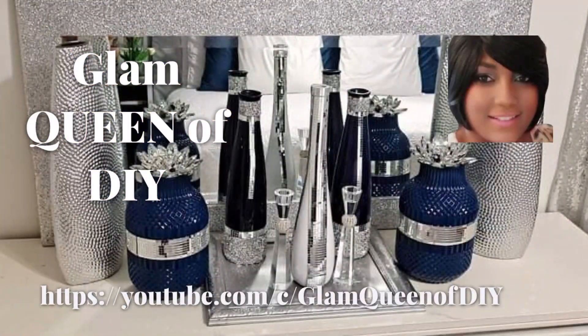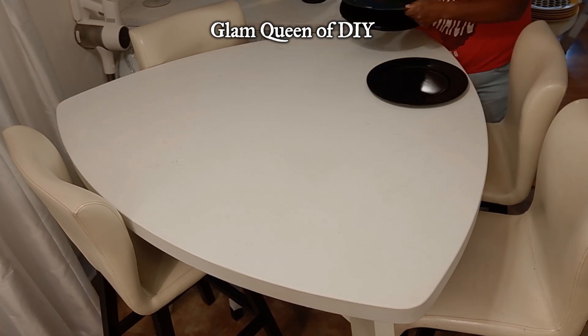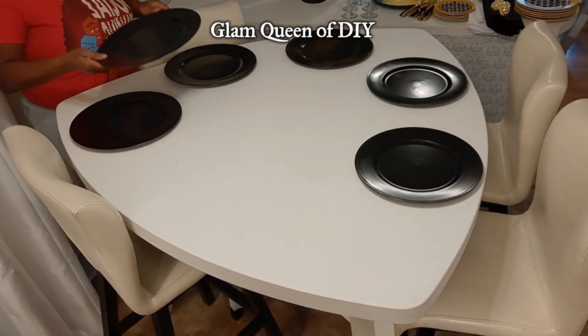Once again DIY Glamettes, this video is part of a closed collaboration. We will be doing this collaboration monthly, and it is a theme table decor.